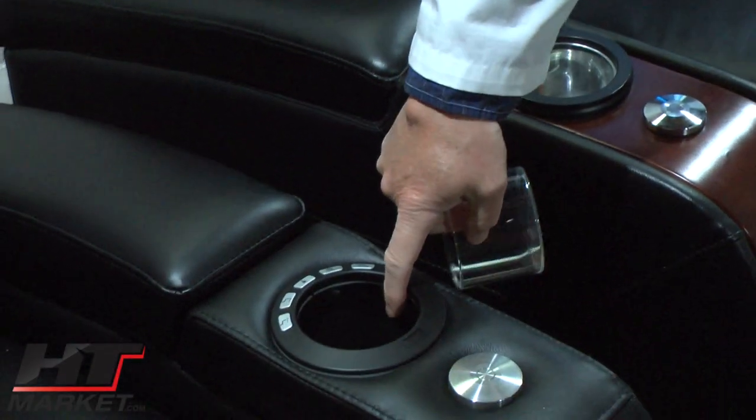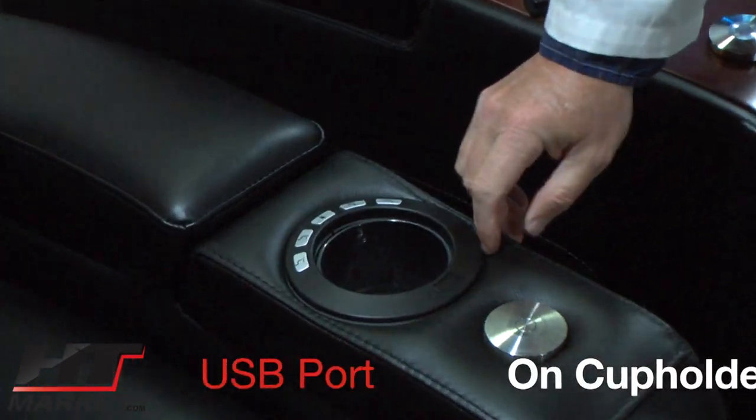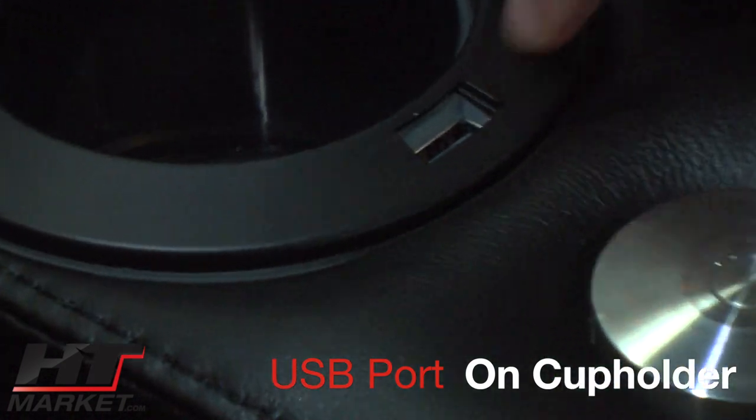The cup holder has these great little inserts — you don't need to use them because it's bigger without them, but these are nice and they'll keep the cup holder clean. You also have the USB port right here on each arm.